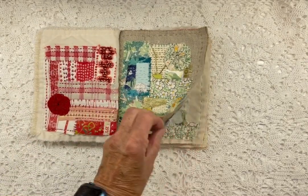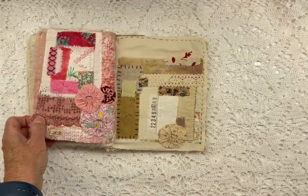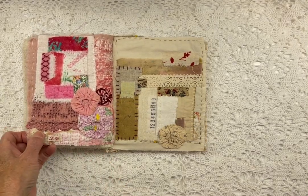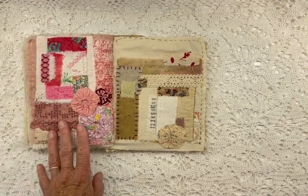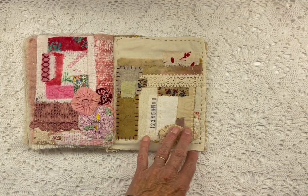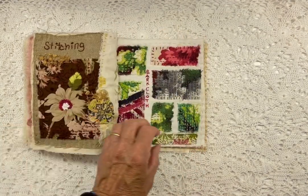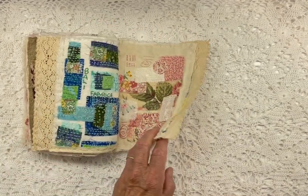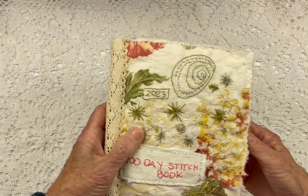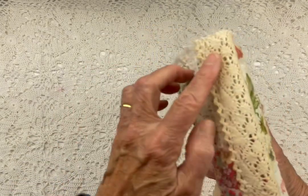Then I stitched together three more pages. This one's a little bit shorter — not quite as square — but I just think that's all part of the charm of having a handmade book and I love the imperfection of it. So I sewed together three more pages giving me a total of 20 pages. Then I stitched all the pages together and added this lace to cover where I stitched.